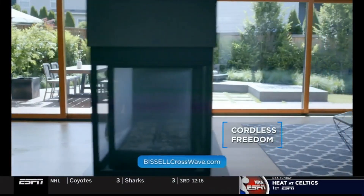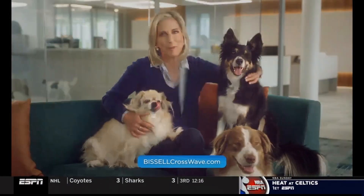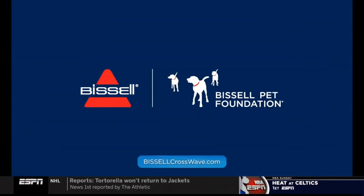It's cordless for cleaning freedom. It even cleans itself. And when you buy Bissell, you help save homeless pets. See more at BissellCrossWave.com.